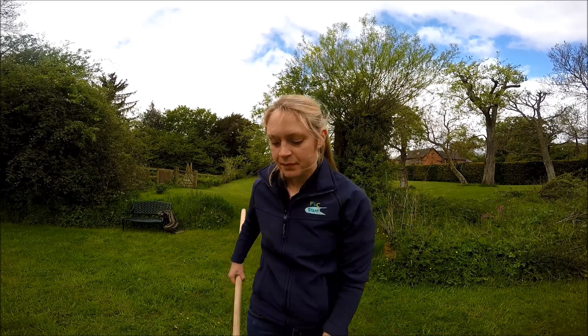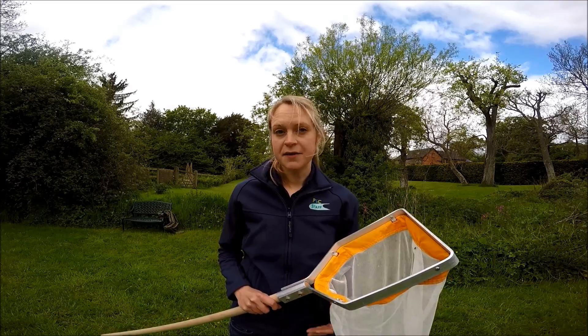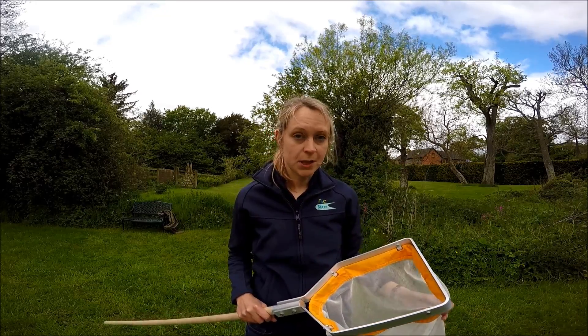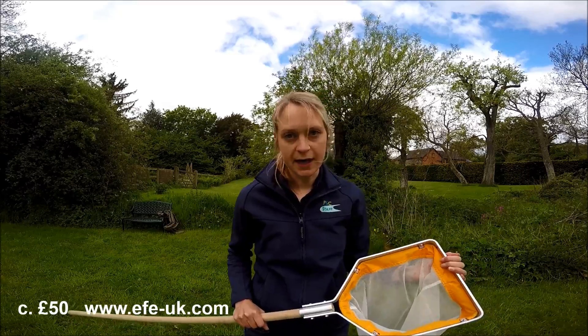Let's have a look at the equipment you'll need to do your kick sampling. The most important piece of equipment is the kick net. They come with different length net bags and different mesh sizes. This one has a 1mm mesh size and a 50cm net bag. There are various different designs and they cost different amounts of money — this one cost me about £50 and I got it from a supplier called EFE and GB Nets.